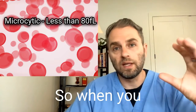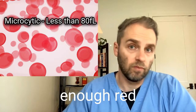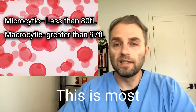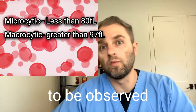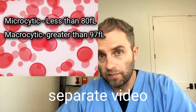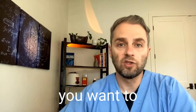On the high end, those larger cells are called macrocytic cells. When you don't have enough red blood cells or hemoglobin along with large cells, that's macrocytic anemia or megaloblastic anemia. This is most commonly observed when there's a B12 or folate deficiency. I did a separate video on this as well as on low red blood cells if you want to check those out.